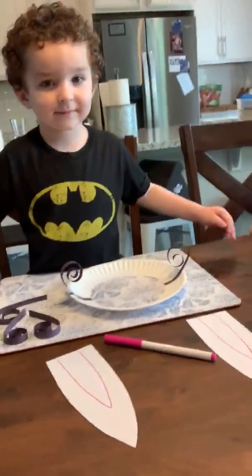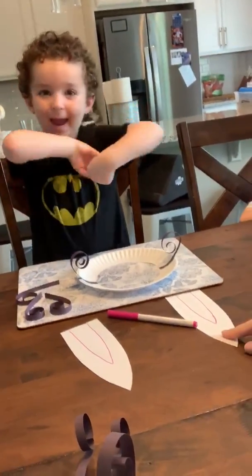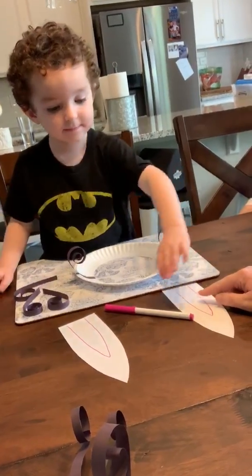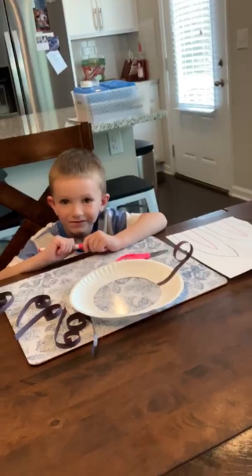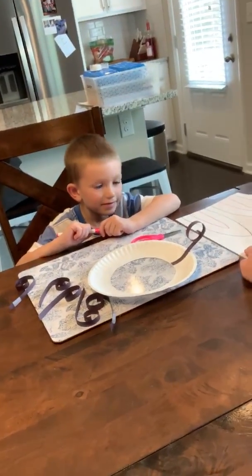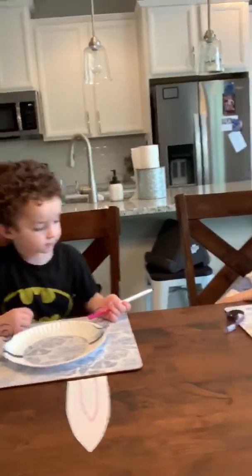So here are the kiddos. Owen, I have catered his to be pre-cut and he just has to color and tape on his whiskers and his ears. Eli, though, since he's in TK, he gets to practice cutting, so he'll have to cut out his bunny ears. It's easy to cater an activity to a younger versus older child.